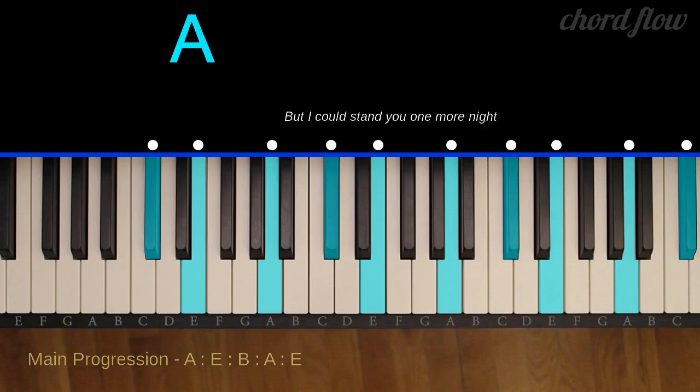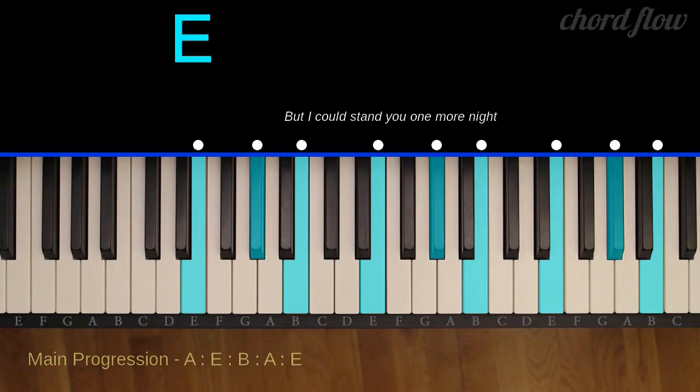A major: A, C sharp, and E. E major: E, G sharp, and B.